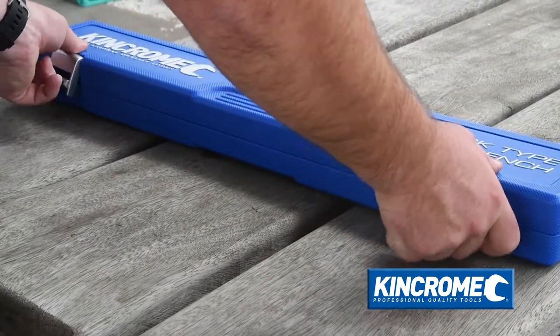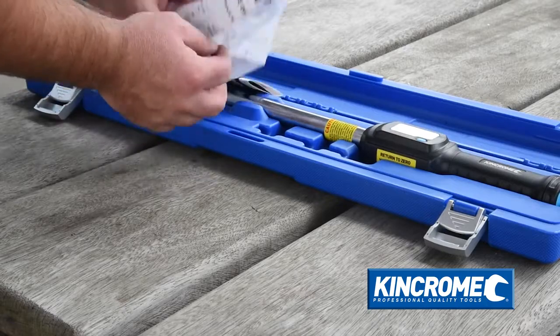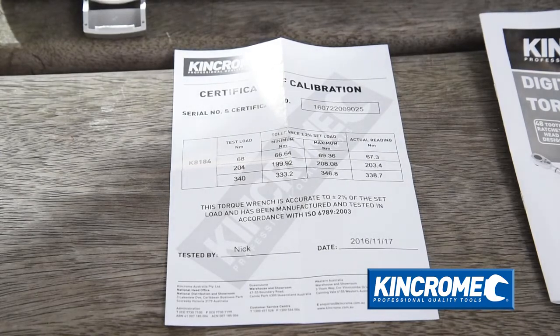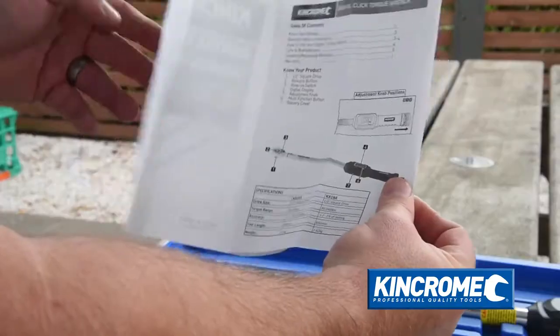As with all King Chrome torque wrenches, these new click type digital torque wrenches are individually tested and certified in our factory, with a calibration certificate supplied for each individual serialised wrench. The blow mould case protects your investment, along with a comprehensive instruction manual.